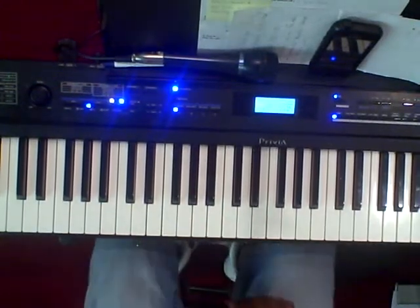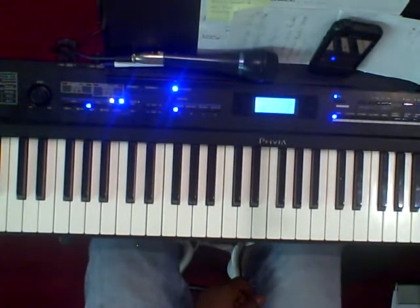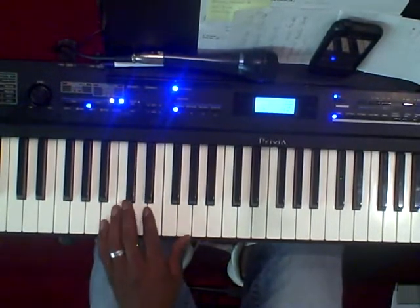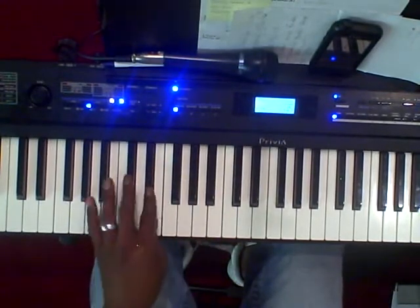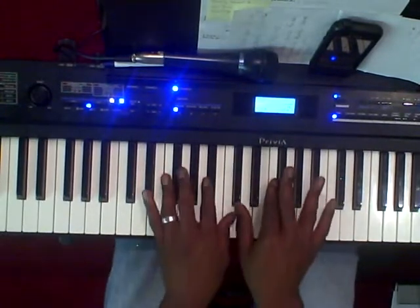Hey, this is Jaydeen FIA. Just wanted to show you a quick example of a 3-6-2-5-1 that you can do. I do it in the key of B. So for the scale of B you got 1, 2, 3, 4, 5, 6, 7, 1 — B. So I'll play through it first and it sounds like this.